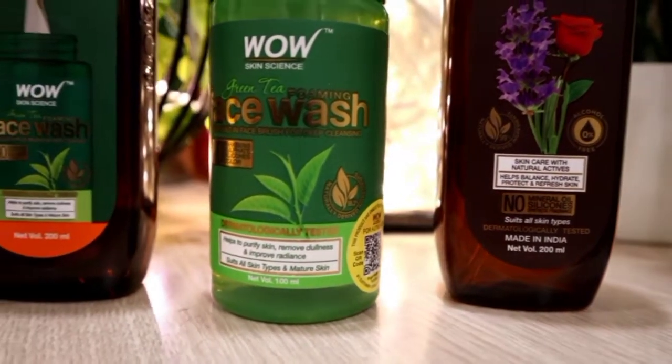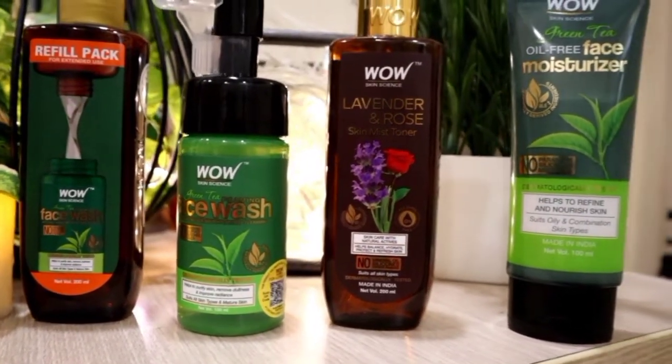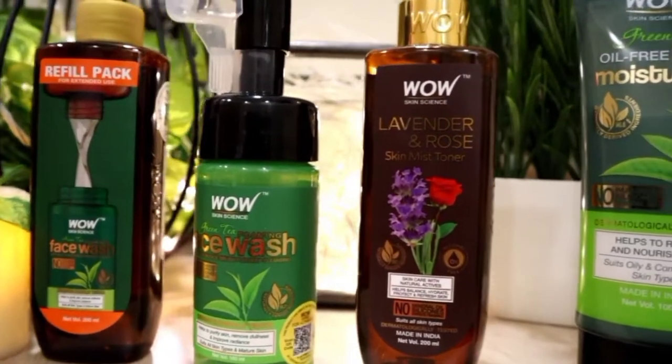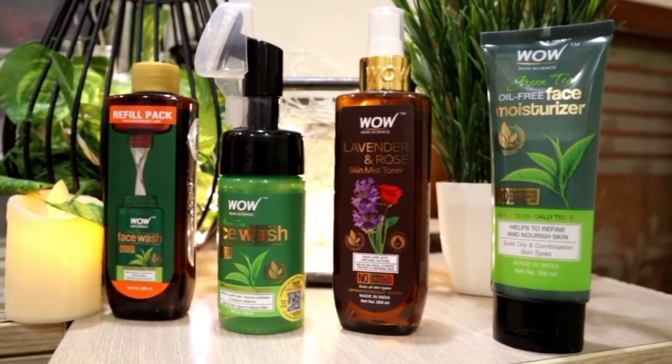Today I am going to share three products with you: first, the Green Tea Foaming Face Wash; second, the Lavender and Rose Skin Mist Toner; and third, the Oil-Free Face Moisturizer. These three products are very good because I have been using them for quite a long time.